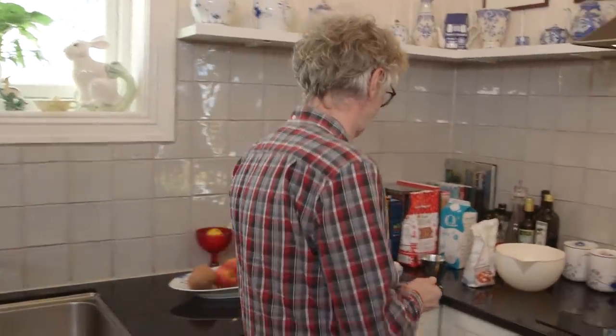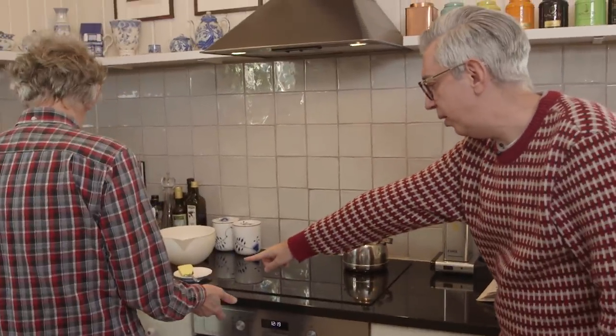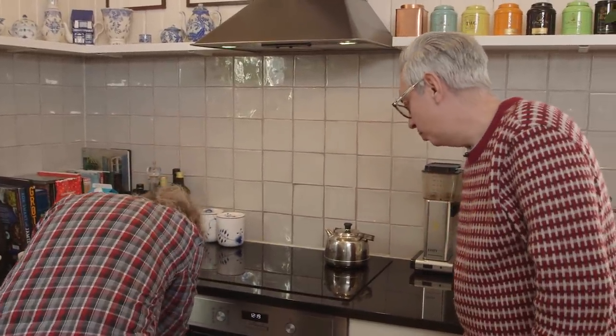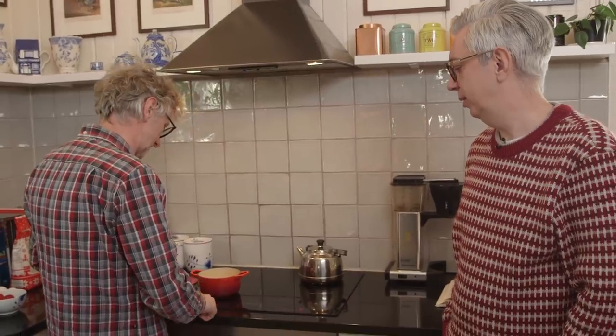I need more butter for when I do the frying. So the first thing you need to do, Arne, is melt the butter. That's easy — I can do that. No, you don't melt it in that one — it's not going to get warm because it's not magnetic. We have an induction stove. You get the smallest one we have — there's a tiny little red one. There you go.